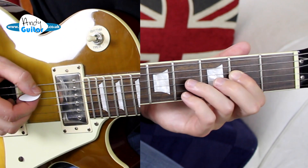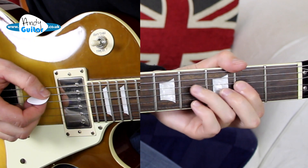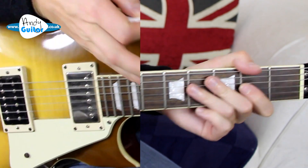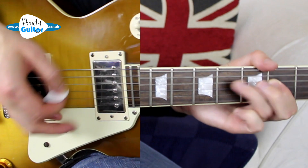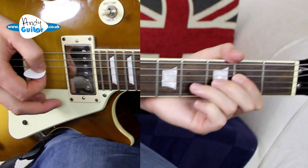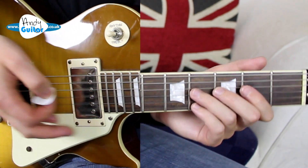We're going to go straight for the A5 power chord and play this riff from the off, slightly palm muted — which means putting the outside of your hand just here, which I talk you through more in that video. Then you gradually lift it off. If you listen to the record you'll know exactly what I'm talking about.